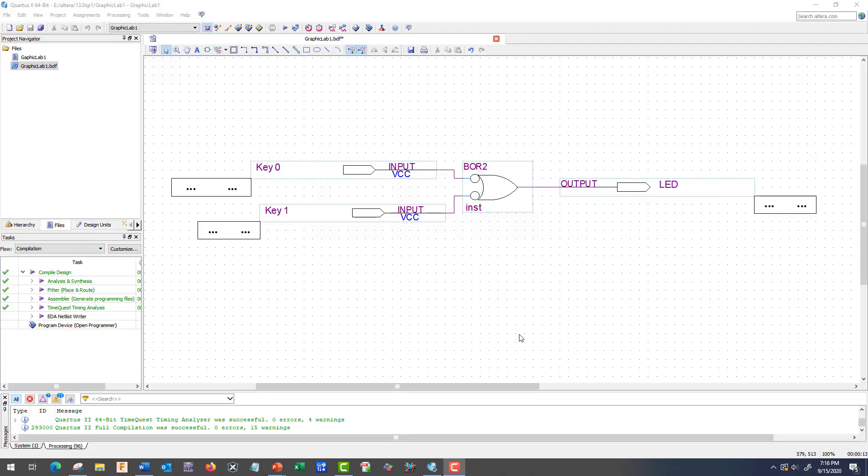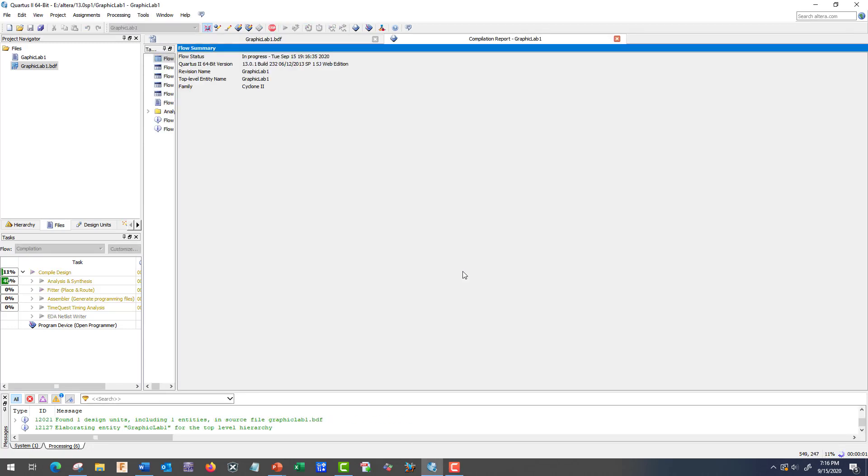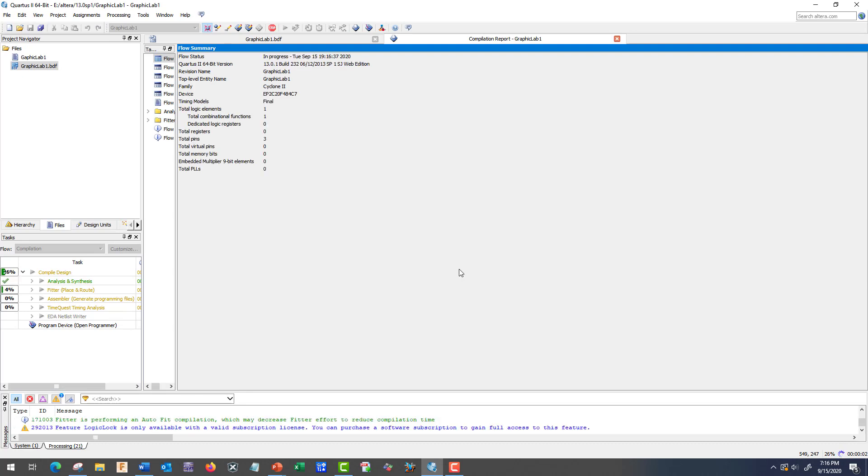I've opened up my Quartus software and our Graphics Lab 1 diagram of an OR gate — a bubbled input OR gate. You should have already compiled it; let's go ahead and compile it again. We should get no errors, and a few warnings are no problem.